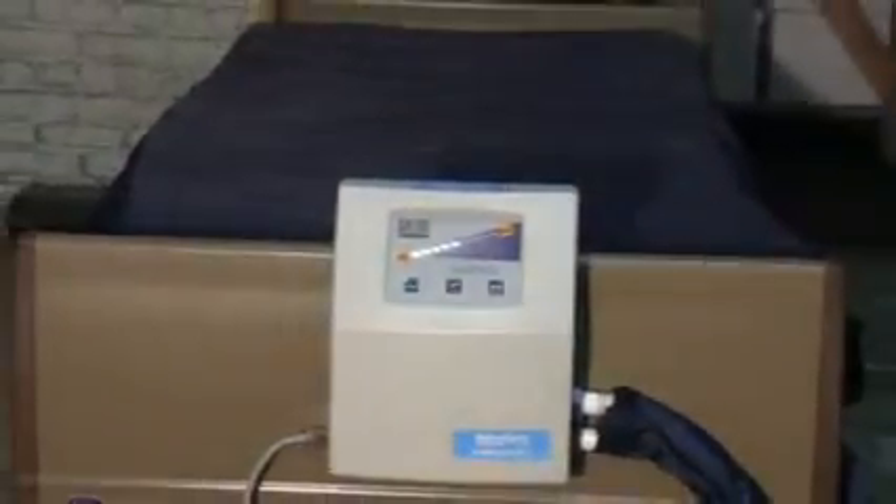Your Plexus 2500 low air loss therapy is low air loss and alternating pressure, 36 inches wide by 80 inches long, and it does have a weight capacity of 350 pounds.